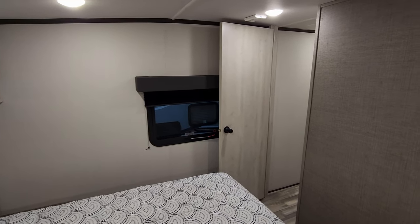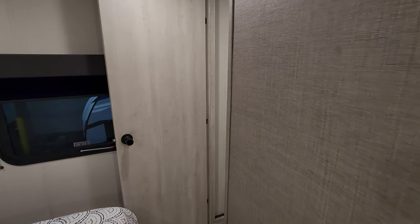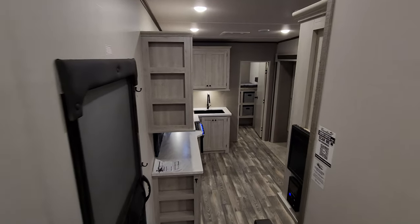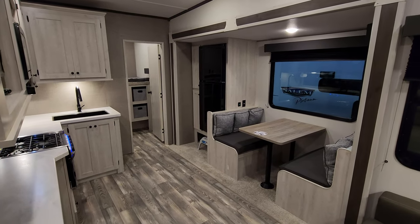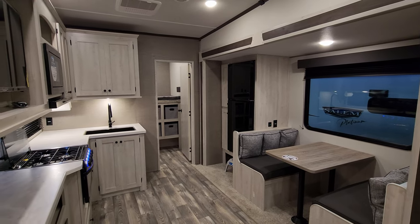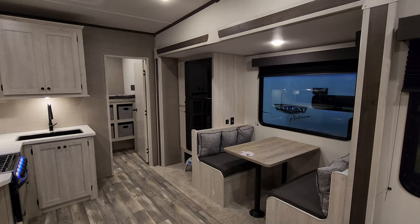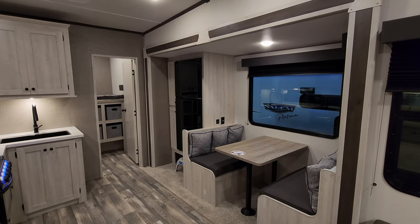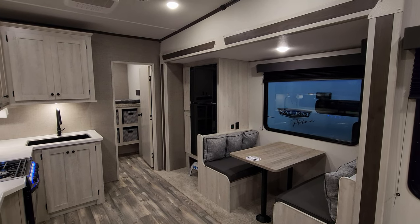Overall a decent-sized bedroom for a small bunkhouse fifth wheel, with quite a few features packed in for less than $45,000. We're going to run outside to show you around the exterior, and then come back in and close it up.